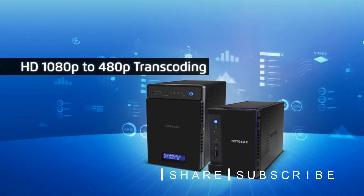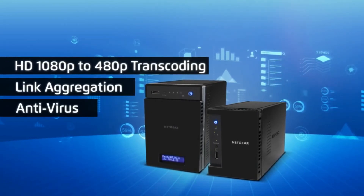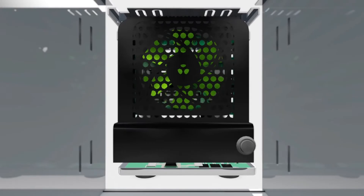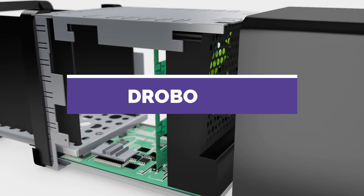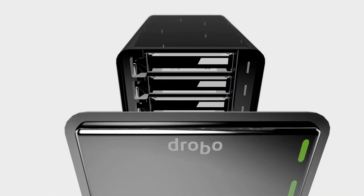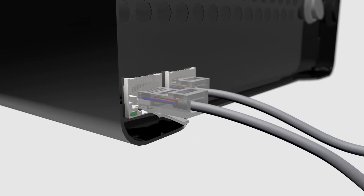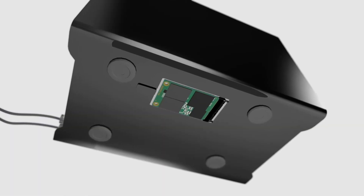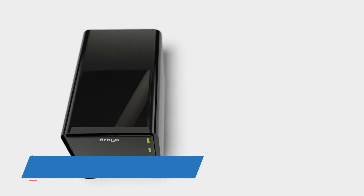Get ready for intense full HD 1080p to 480p transcoding, link aggregation, and built-in antivirus with no performance hit. The Drobo 5N2 is designed with Drobo's revolutionary BeyondRAID technology for a simple, safe, and smart way to back up your data over the network. The dual gigabit Ethernet ports and upgraded processor provide up to twice the performance of the previous generation. The 5N2 also includes a built-in accelerator bay for the fastest possible access to your data.